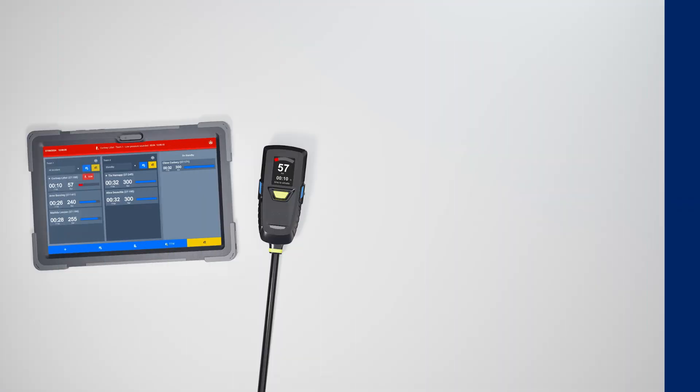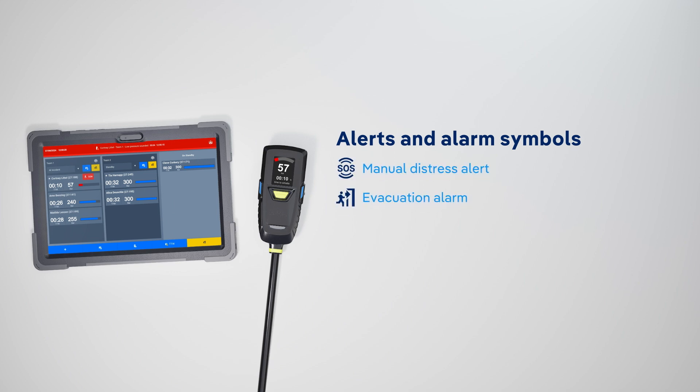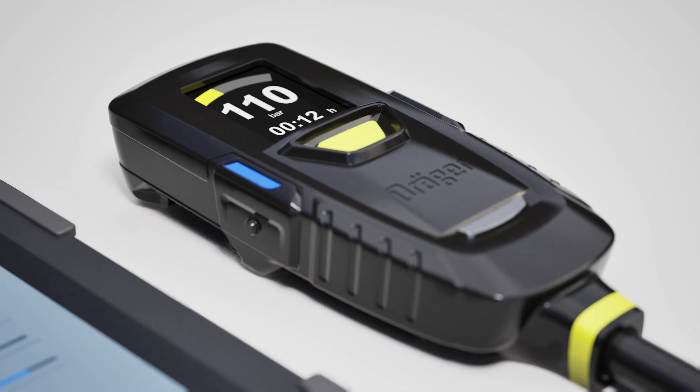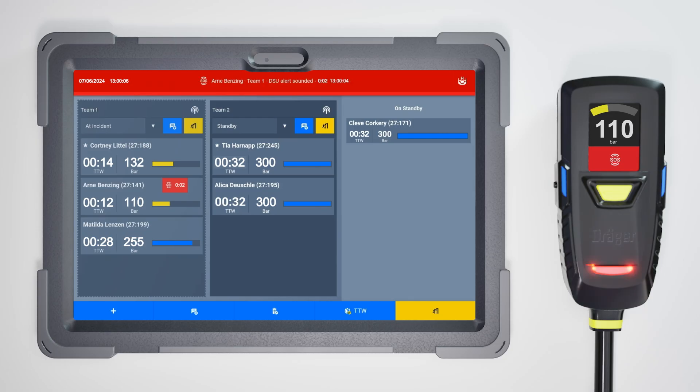The app receives alerts and alarms from your firefighters' SCBAs and can send signals. These can indicate the following: manual distress alert, evacuation alarm, automatic distress alert, withdrawal alert, and thermal alert. When a firefighter activates the manual distress alert by pressing the SOS button on their AirBoss Connect, your app's top bar flashes red and the alarm symbol appears next to their name. If sound is on, your tablet beeps. In addition, the FireGround Hub also provides audio and visual alerts for telemetry alarms.